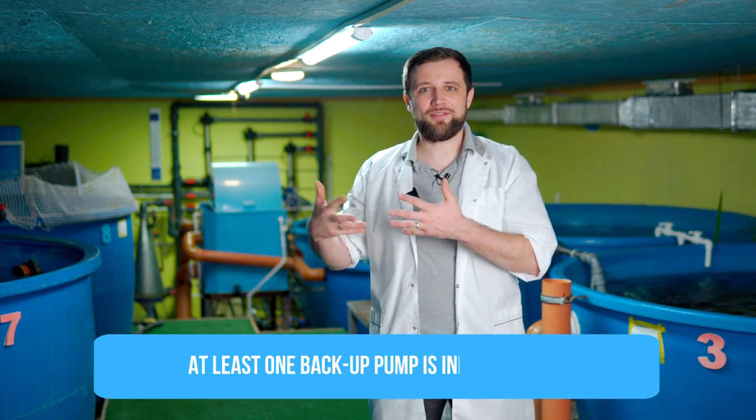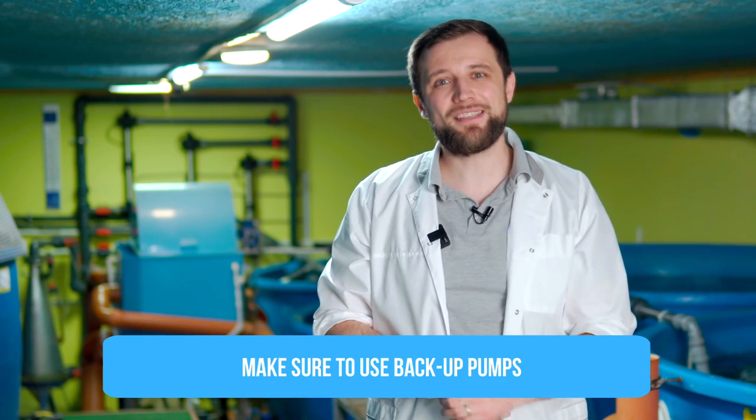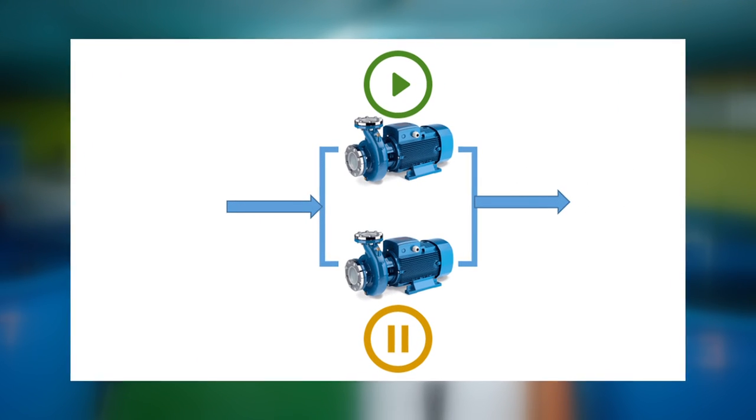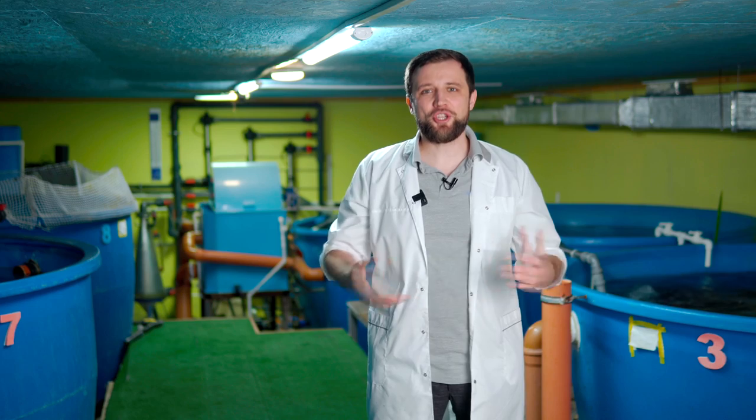Another important point is pump redundancy. If you have just one pump for the entire system, sooner or later it is bound to fail. High-quality equipment lasts a long time, but everything breaks down eventually. Since pumping water is one of the main functions of any RAS system – and if pumping stops, the fish will die – be sure to provide backup pumps. If you have just one operating pump, provide one backup unit. If you have two pumps, add a third backup. If you have three operating units working in parallel, you may stop installing backup pumps, because if one breaks you will only lose 30-35% of total water exchange, and nothing critical will happen.